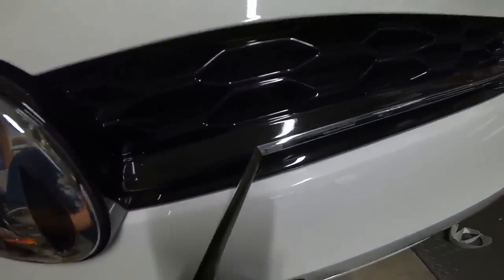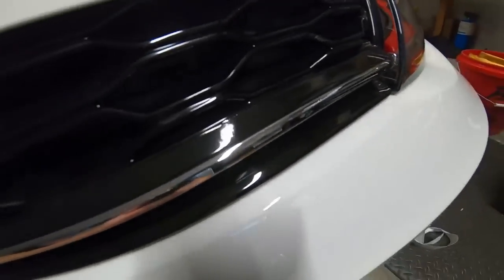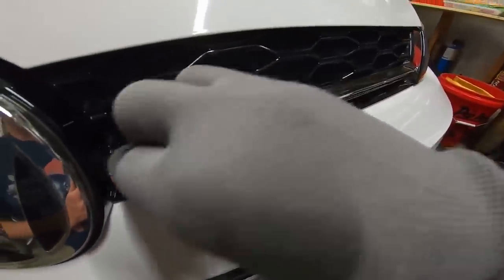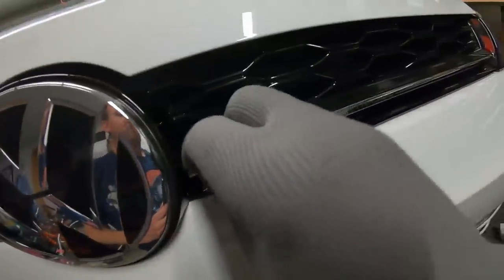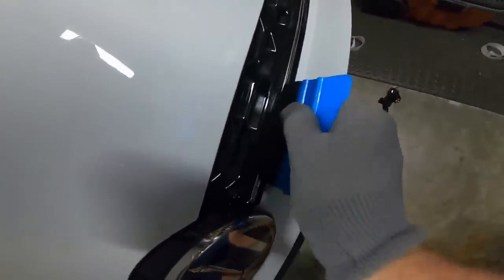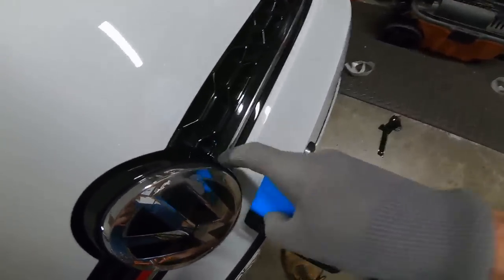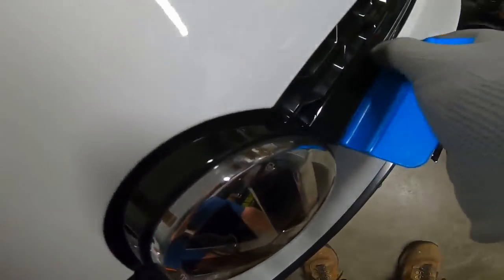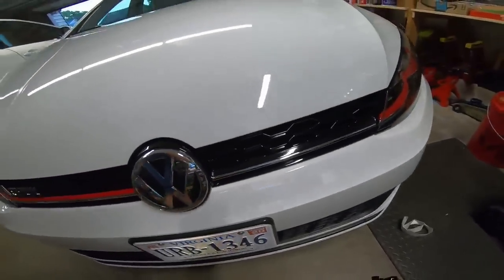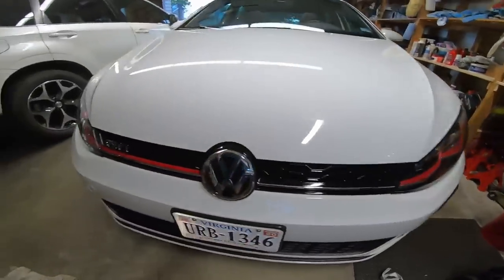That one worked pretty well guys — you can see there is no red anywhere. I just laid the vinyl edge right at the top and it did take a curve too. I'm using vinyl gloves to keep the fingerprints off it — a couple little dots, but not too bad overall. Take a felt squeegee a little bit — this one might be all right — try to get those edges tight. This edge is almost impossible because there isn't a hole there, it just butts into the grill. That's a pretty freaking sweet job right there, I'm surprised. That's pretty freaking nice.